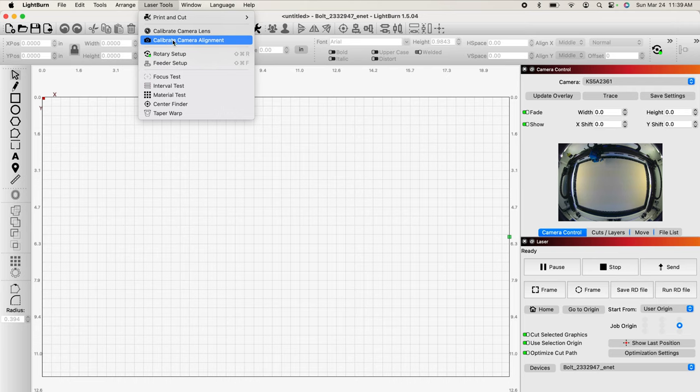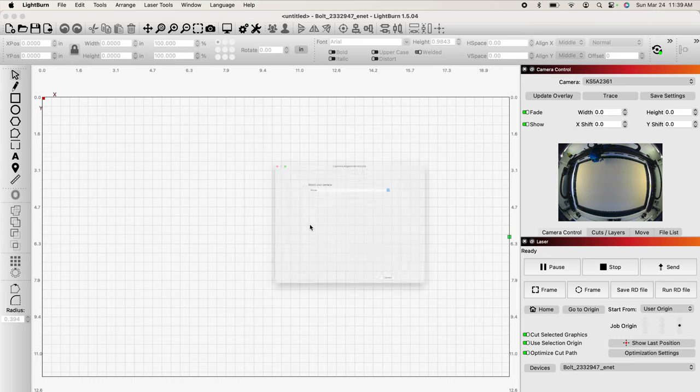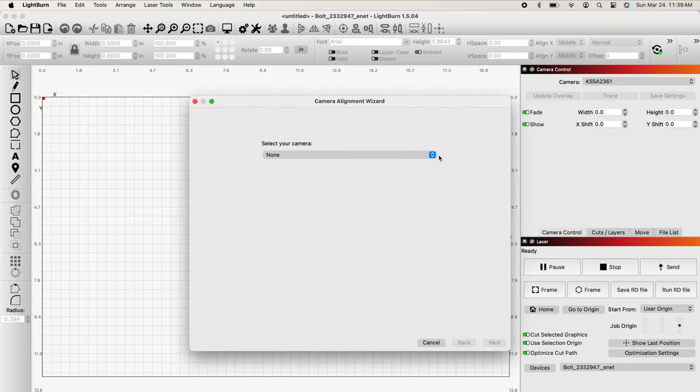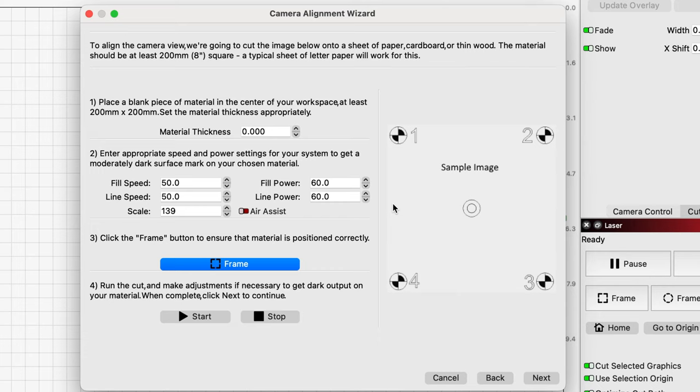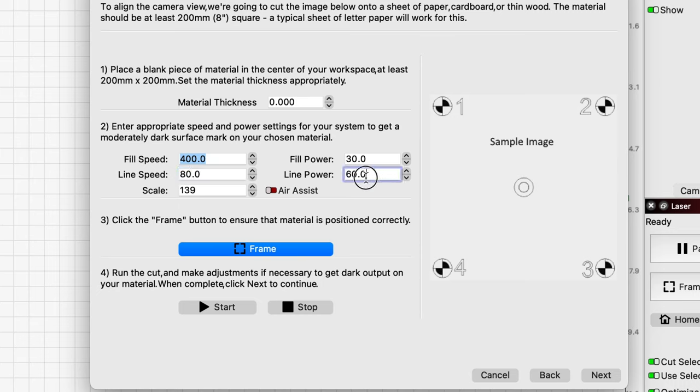From here, go up to Laser Tools, come down, and you'll see calibrate camera alignment — not calibrate camera lens. Click on alignment. We have a camera that's over the work position, so we highlight that and click it. Now select our camera — that's the KS-5A model — and click next. For the settings, following Chris's lead: 400mm speed, 30% power, line speed 80, line power 20, and scale 140. Material thickness doesn't matter; all we're trying to do is score this a bit.